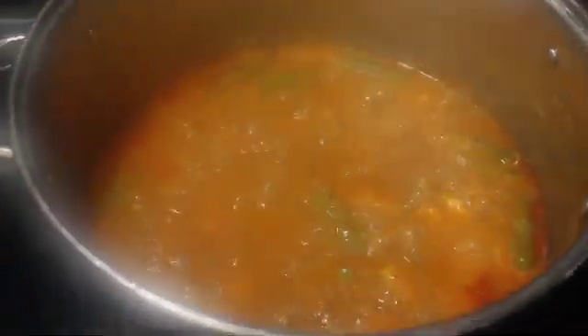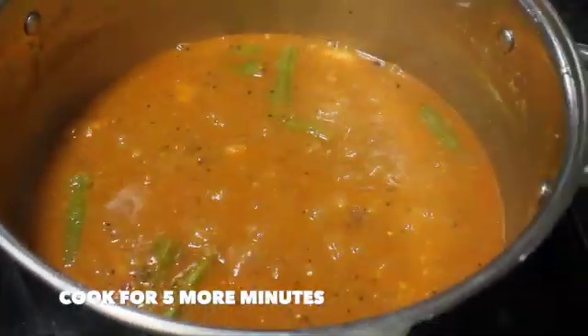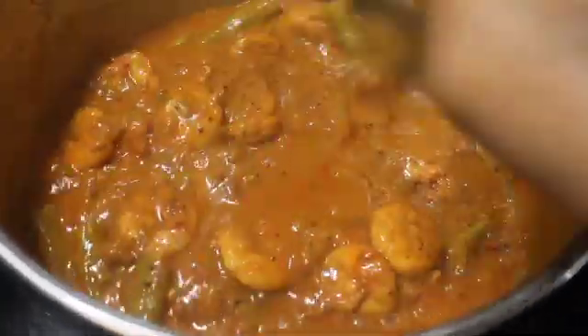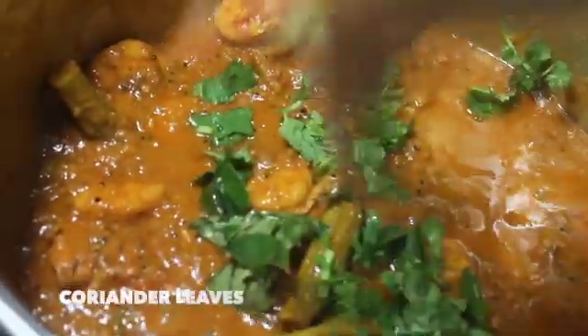It's been 5 minutes and the curry is getting ready. If you want the curry to be thin or a little watery you can turn it off at this stage and serve it. But I want it a little thicker, so I'm going to cook it for 5 more minutes. After 5 more minutes, the curry looks a little thicker with a good gravy consistency. Add in some curry leaves and coriander leaves, give a quick mix, then turn off the heat.